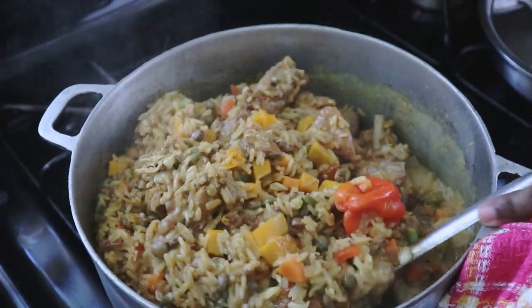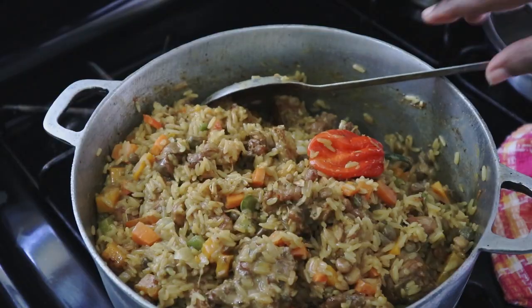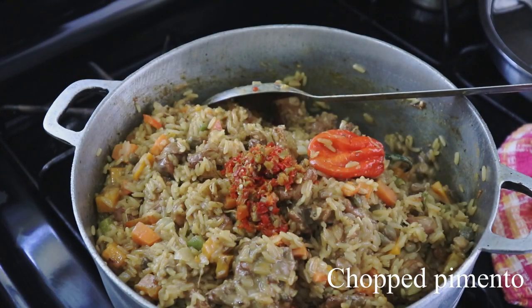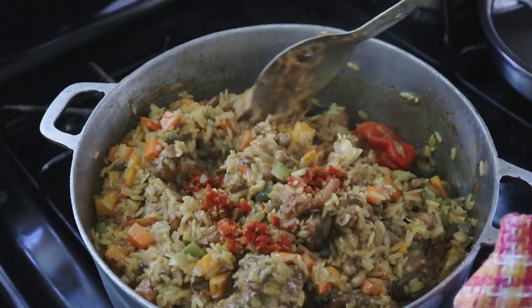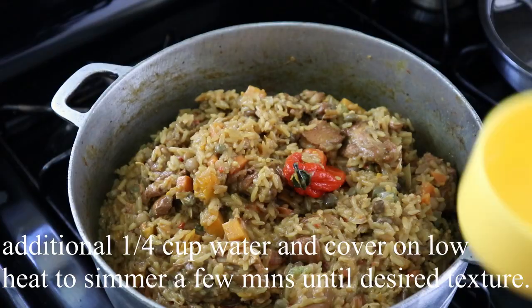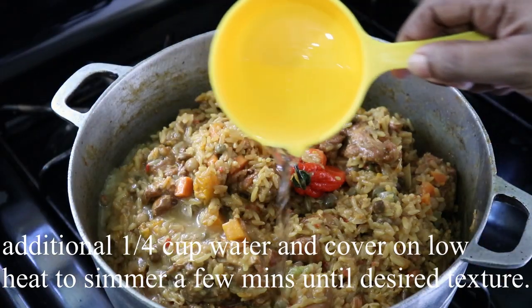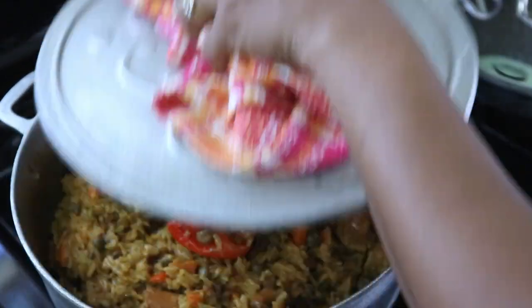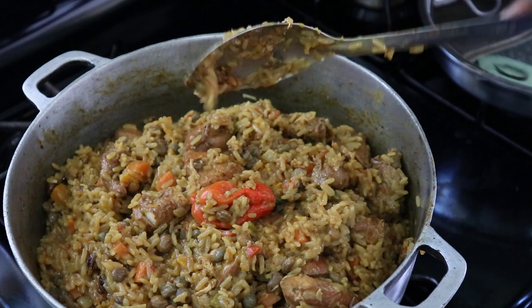Now I'm adding some chopped pimentos and just a bit more water. You want to cover it and allow this to steam on a low heat.